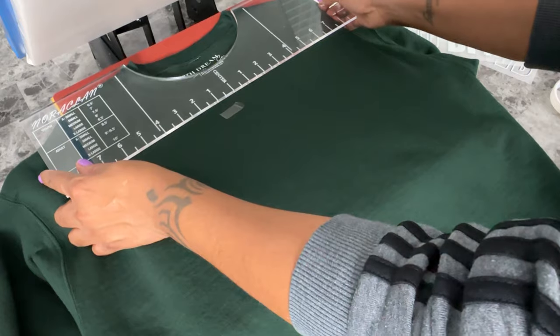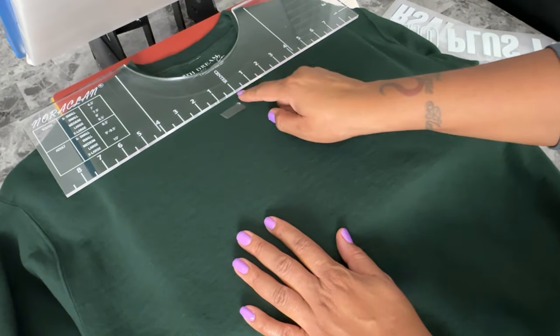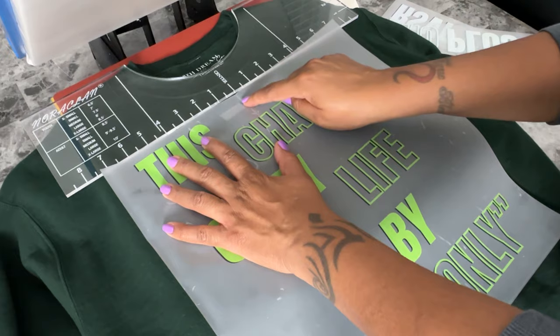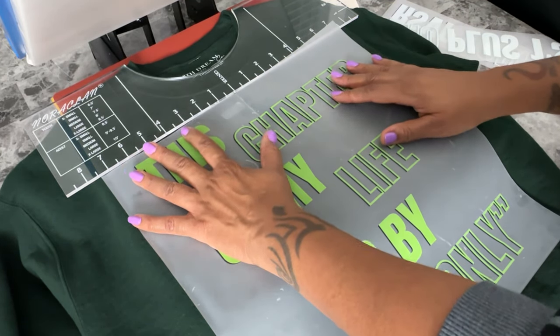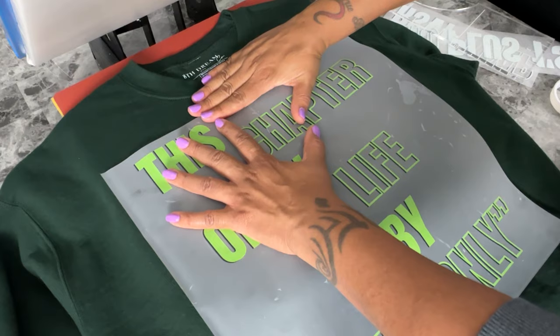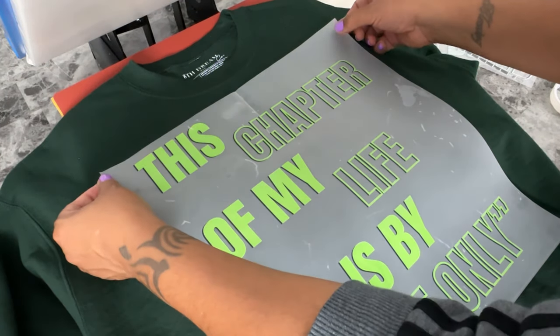I'm using my t-shirt guide and lining everything up. This part of the process takes the longest, mainly because I'm making sure that my samples are very accurate so that I can take measurements later and keep notes of the final placements. That way, when I'm making this design in the future, I have all the information I need to produce a consistent design when I'm pressing them in volume.